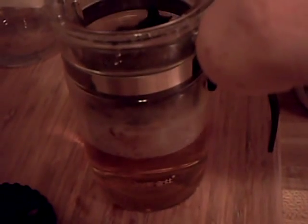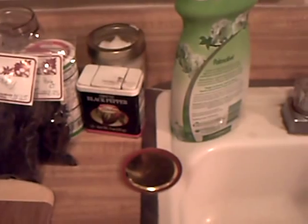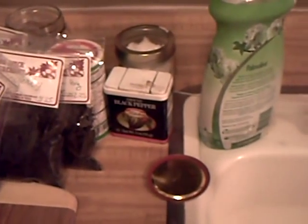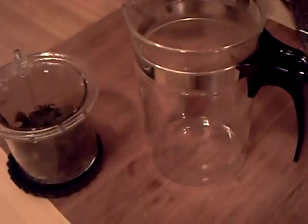I really like black tea so I don't do a whole lot of other teas. I like oolongs and green teas, but I'm a big fan of black teas — I like Earl Grey a lot. It smells great, it's awesome.